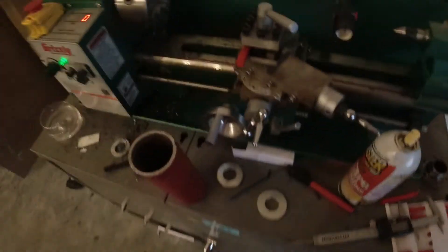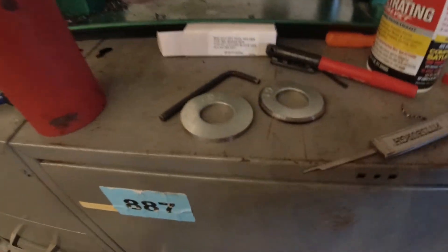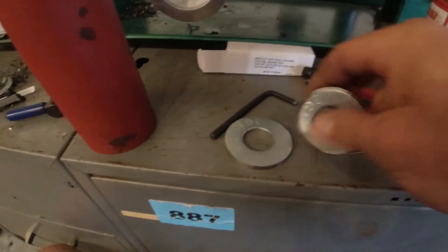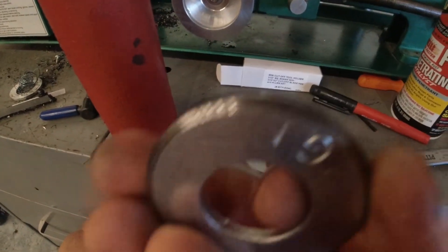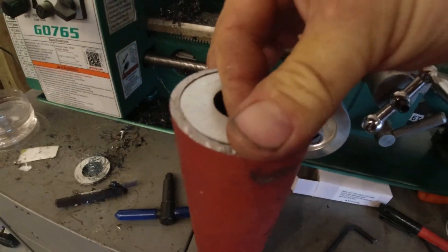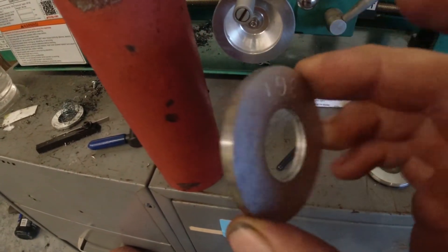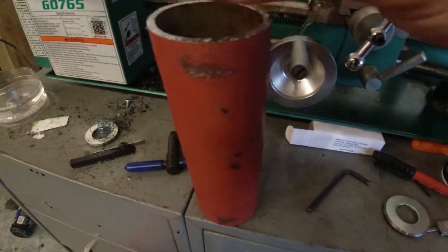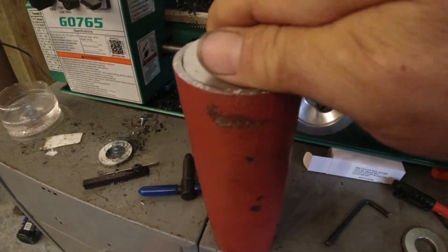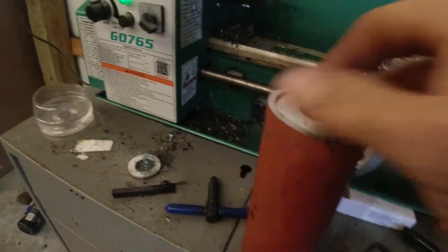Hey everybody, back — got them done. Show you what we got here. I am super super excited. My second one turned out a whole lot better than my first one. There was the first one — kind of beveled, marked it, got in just a little bit. But it does fit, fits snug. This one fits snug, all nice and neat. And it's even snugger than the other one. Kind of hard to do one-handed, but it does go in and it fits tight — which is what I wanted.